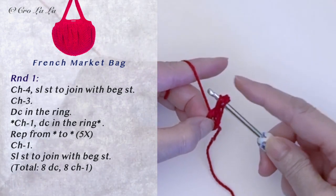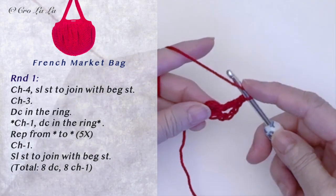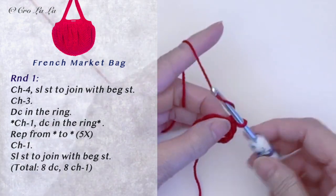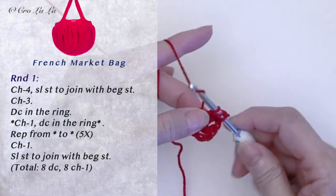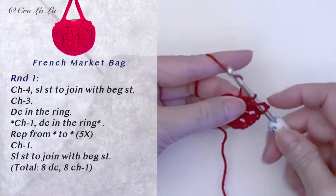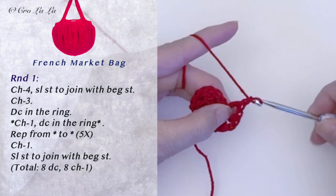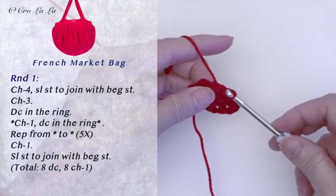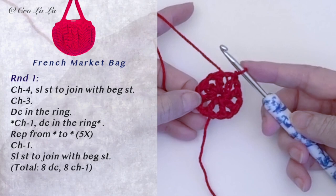Do a double crochet, chain 1, followed by a double crochet. Go ahead and do 5 more stitches with a chain 1 between each stitch. At the end of the round, chain 1 and slip stitch to the top of the beginning chain 2 to close the round. We finished with 8 double crochets and 8 chain 1 spaces in the ring.